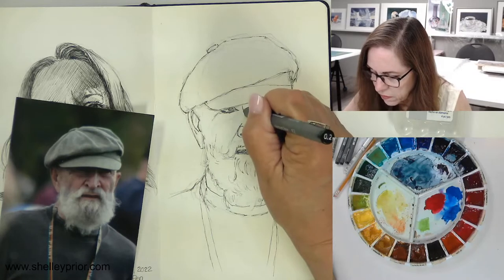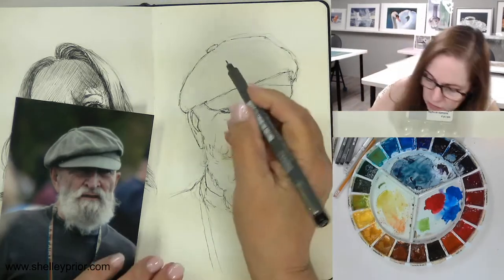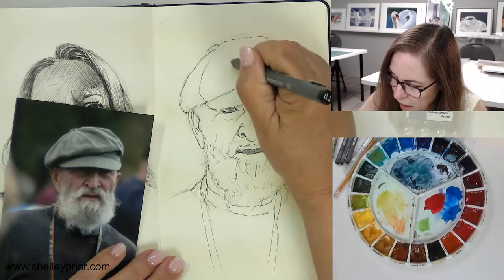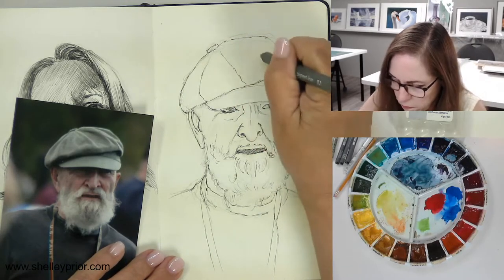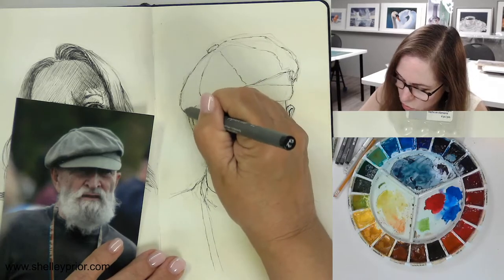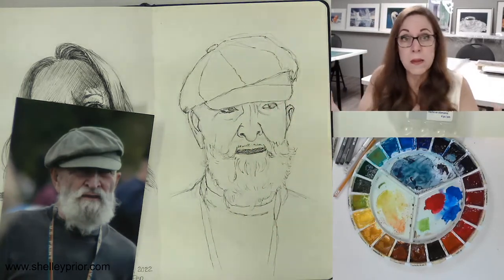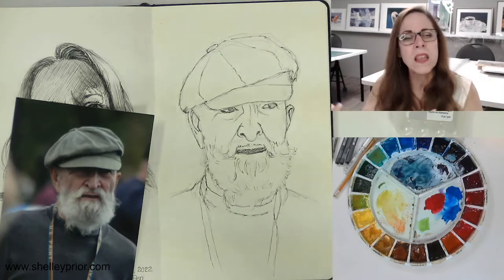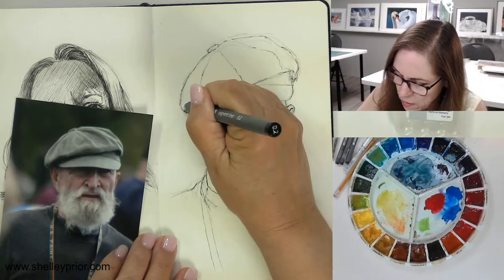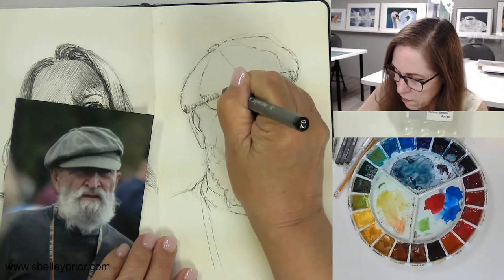We have quite a bit of shading and stuff going on around his face. I'm doing some shading here — let's do a little bit on his hat. We've got the seams of the hat, and there's some strong shading here. I'm going to do a little bit with my pen. I could do all of this with just watercolor at this point, but I think I'm going to show you some of the techniques I can use with my pen — a series of diagonal lines here for the shading along the hat.